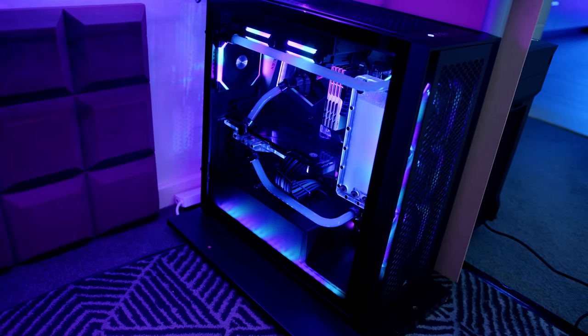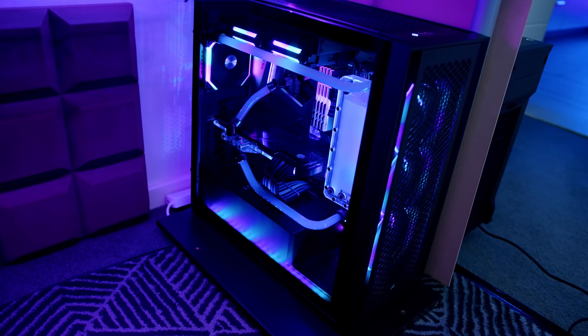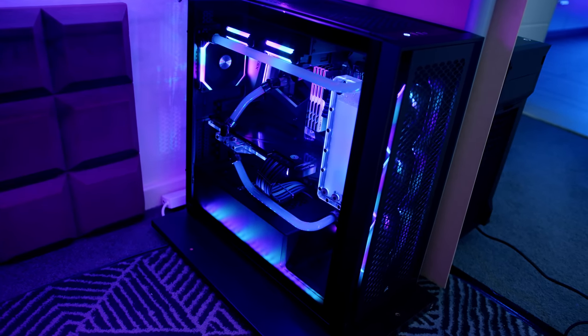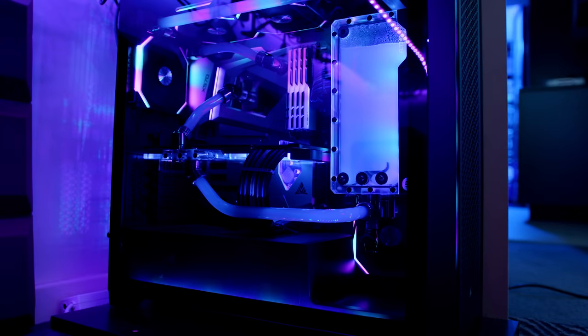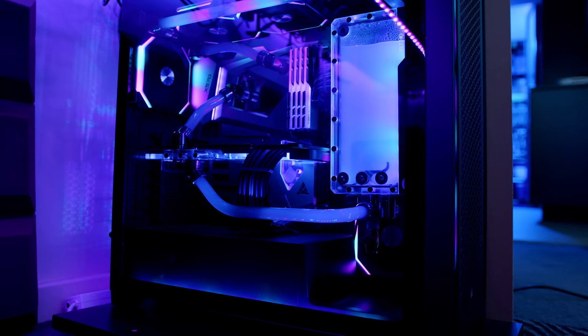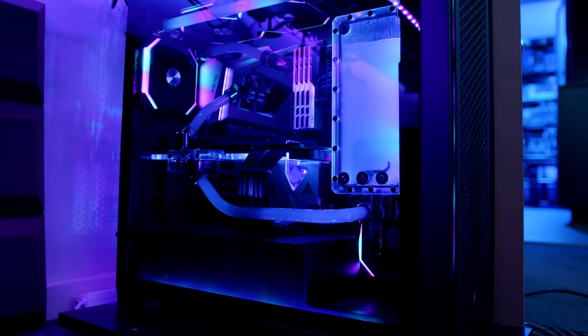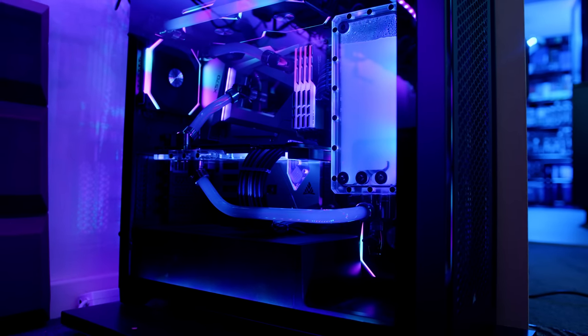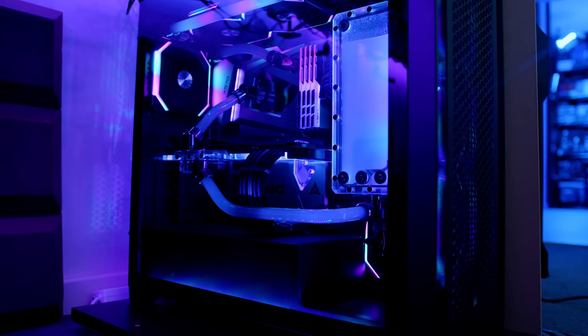The gaming PC is the heart of me playing games in this setup. There's a full build video where I put this system together. It's in the Corsair 5000D — a custom water-cooled PC with a 3950X and an RTX 3090 on a custom loop. Most of the stuff is EK. I'll put that in the top right-hand corner. It's an awesome PC — it basically does everything I need and everything I throw at it.